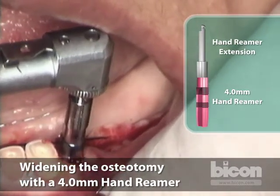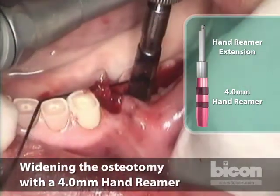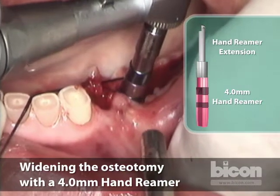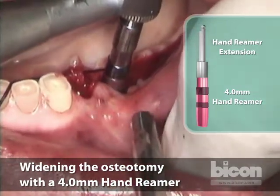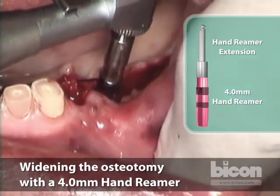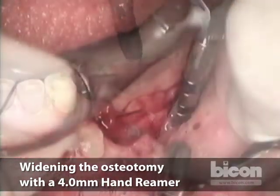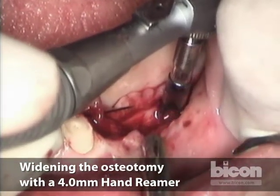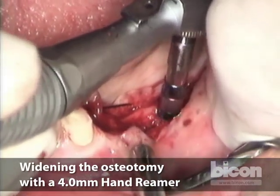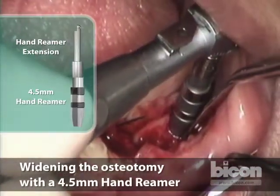This is the first bicuspid — it's almost finished. And now we're in. That's lovely. So that's the four millimeter, and there we go.